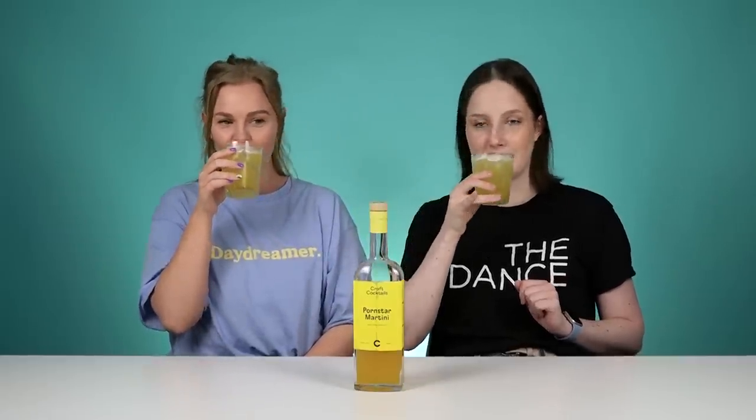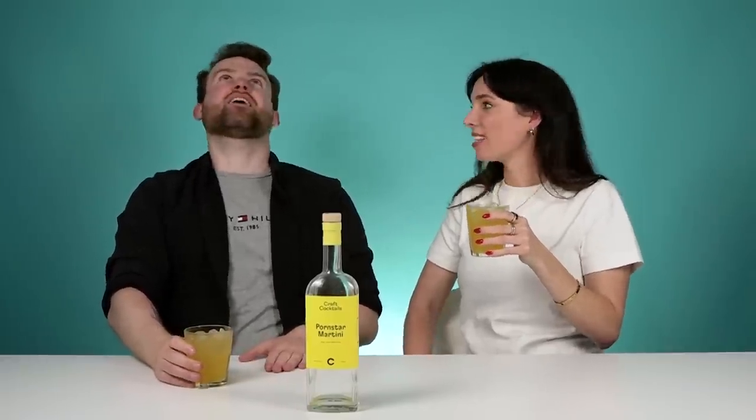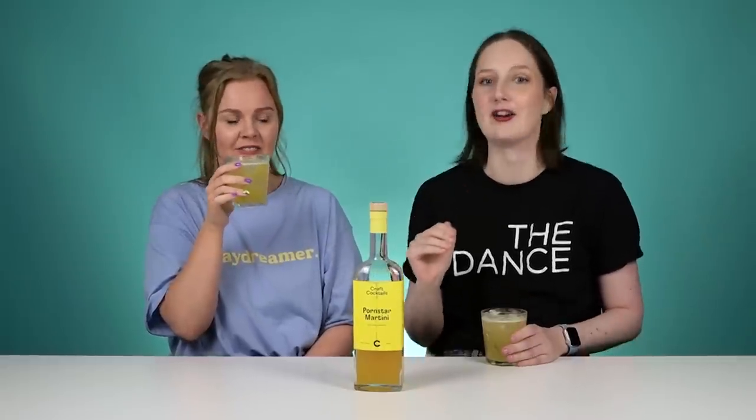Cheers! To the porn star martini. Very tasty. It tastes absolutely fantastic — it's divine. It's so refreshing on a hot summer's day. They're strong as well, like they're not messing around. I wasn't expecting it to be so strong. It tastes like a super split. This is a dangerously drinkable drink.